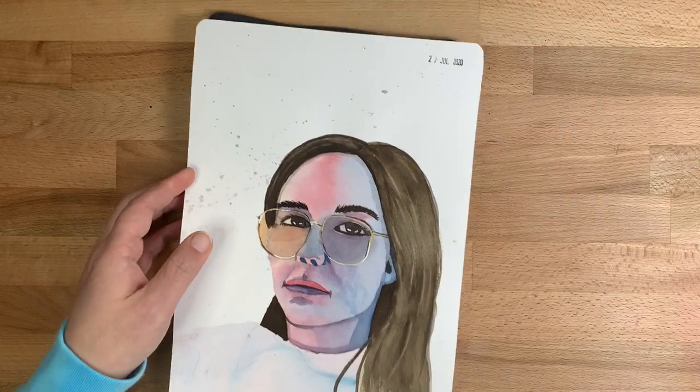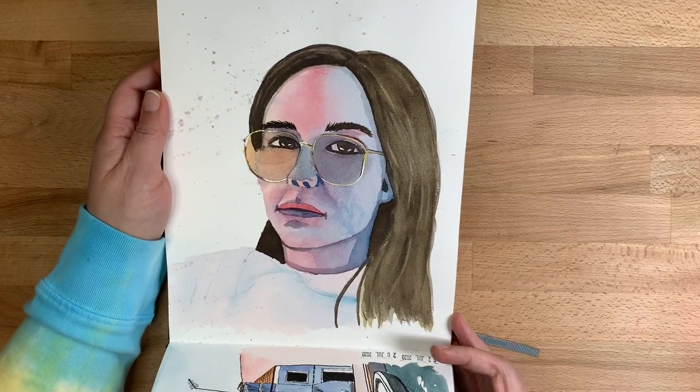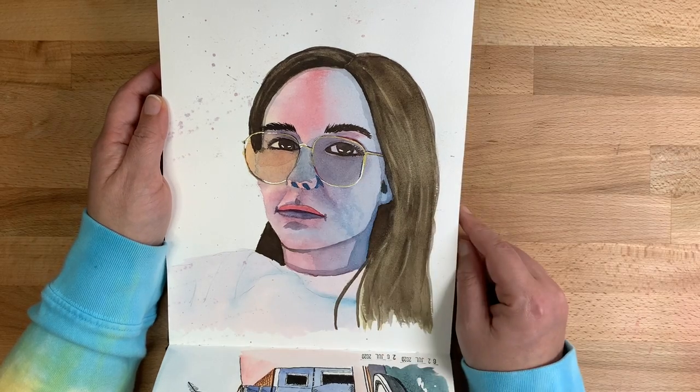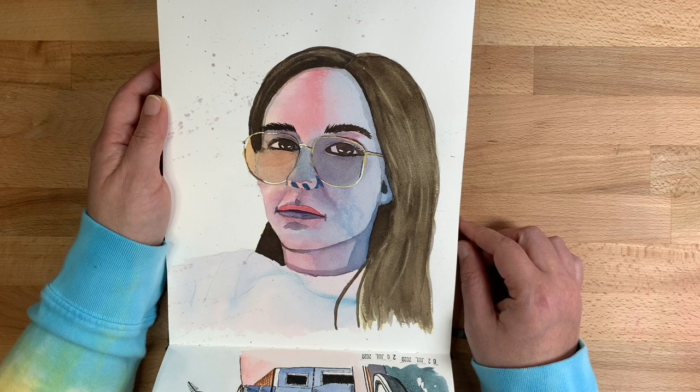Then I got into portraits a bit more. This one is again not my best — I really had issues sketching proportions at this point, getting the details in the eyes and the shading right. So I'm not super happy with this one.